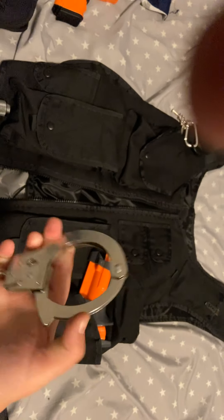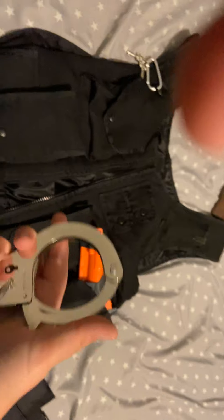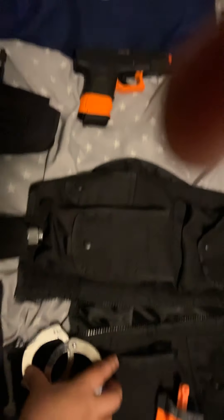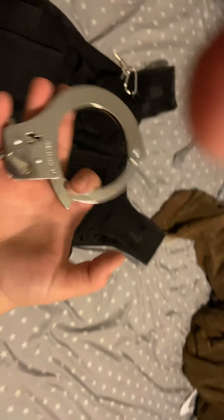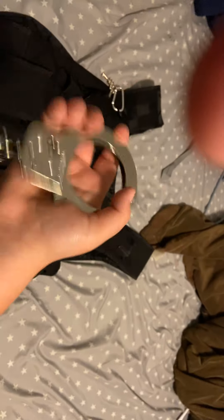See, there's a double lock, and then you move it down here. Pretty basic.